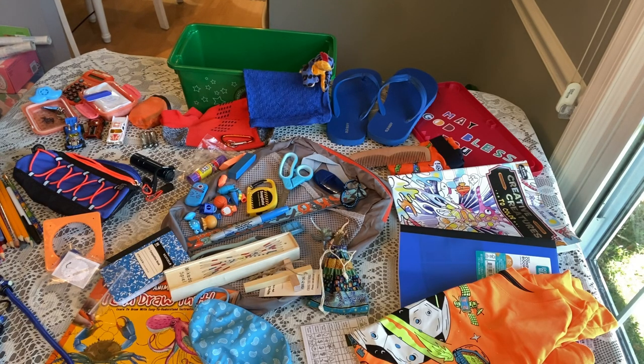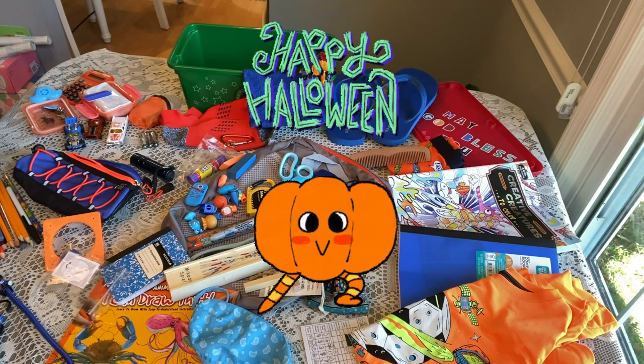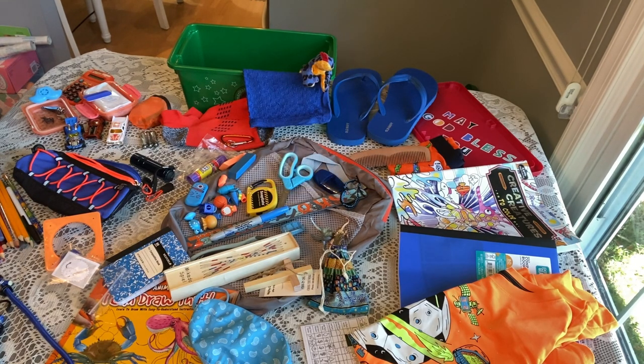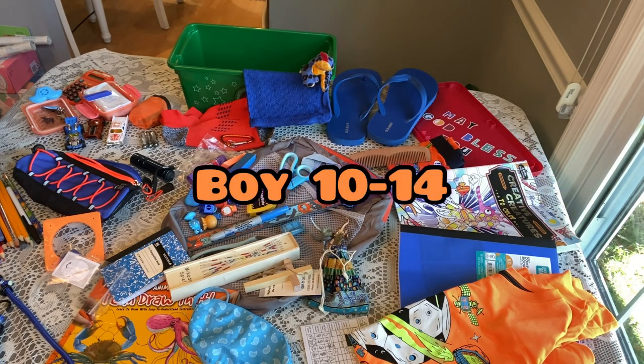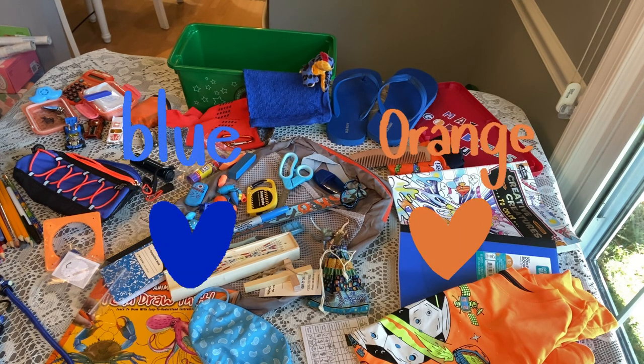Hi Shoebox friends, this is Denise from D Rogers. Welcome back and thanks for stopping in today. I'm filming this on Halloween — it's either going to be a trick on me or a treat for you. Instead of unboxing, I'm going to try to box it up in front of you in one take. Today's box is for a boy aged 10 to 14, no theme, with colors blue and orange.